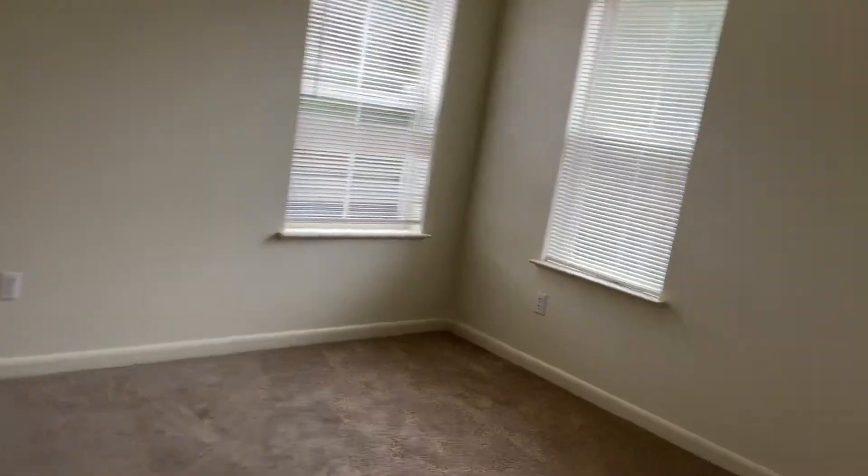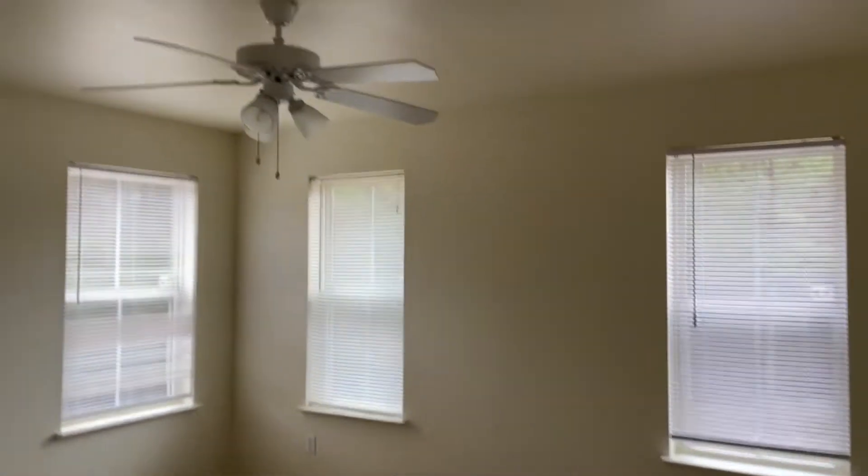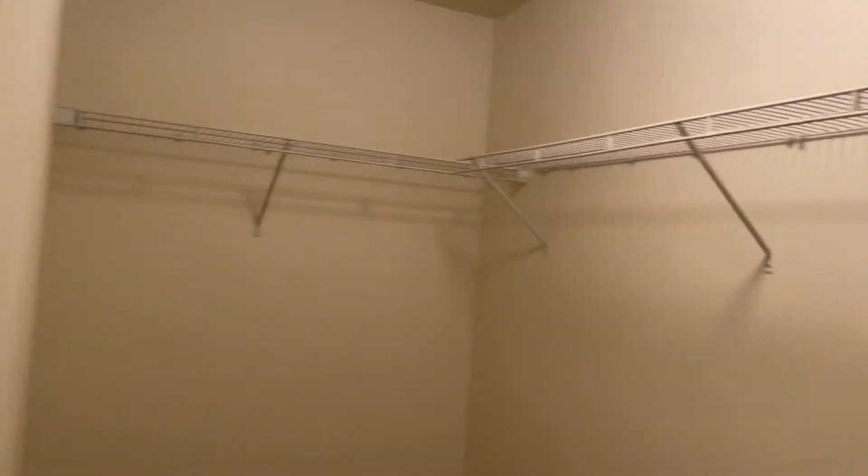Right here is the master bedroom — I love this wood floor, it's so pretty. Every room does have a ceiling fan, which you definitely need here in Louisiana. The air conditioner does not cool off the upstairs nearly enough — it is blazing up here right now. It's summertime and it's like a solid 80-something degrees upstairs because it just can't keep up.